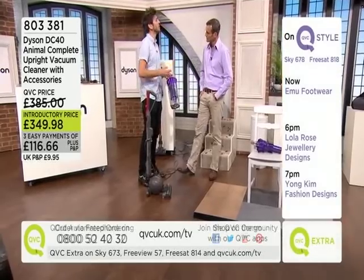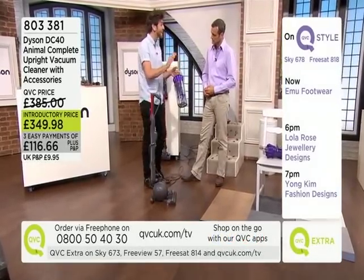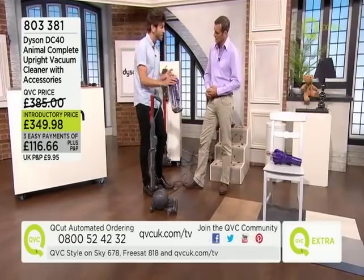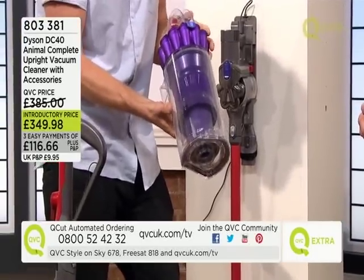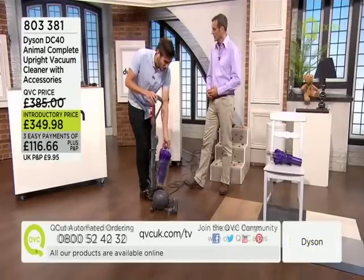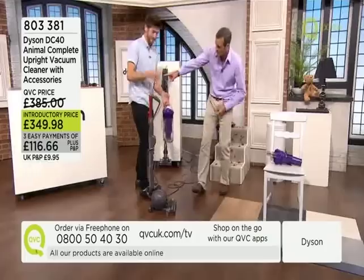We've got a lot of power and we use it to separate out more of the fine dust and particles in the air. It actually cleans the air as it exhausts back into your house — removing dust from your home using patented Dyson cyclone technology. And as you just saw, it's easy to simply remove the bin.